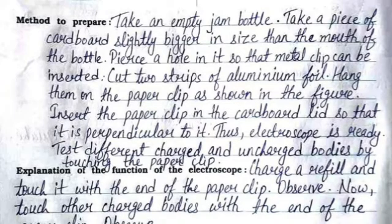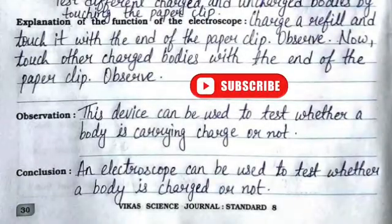Thus, the electroscope is ready. Test different charged and uncharged bodies by touching the paper clip. Charge a refill and touch it with the end of the paper clip. Observe: an electroscope can be used to test whether a body is charged or not.